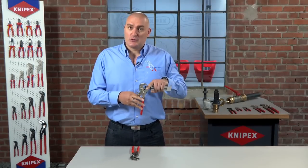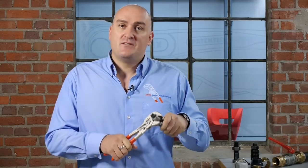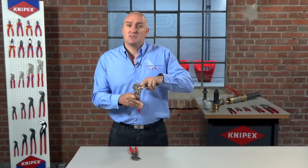Another advantage of the pliers wrench is that because of its smooth jaws, when you're working on something delicate — such as something that's chrome, plastic, or brass — it won't inflict any damage when you apply pressure. If you were to use our water pump pliers, although very good, their serrated jaws would leave marks on a soft or delicate surface. The pliers wrench with its smooth jaws ensures that this doesn't happen.